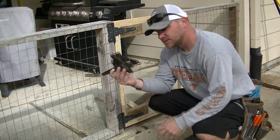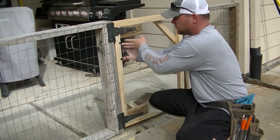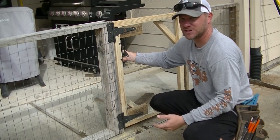Here's the latch — pretty easy. What you do is put the stops right here, put some screws in it, and that's pretty much it.